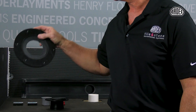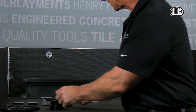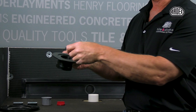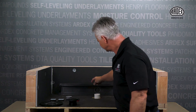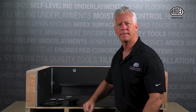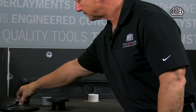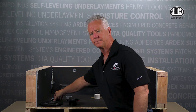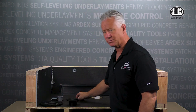You will see a round center support disc, a down tube with a rubber gasket, a black propylene trough, a peel-and-stick trough support, a threaded down tube, and a tightening tool.